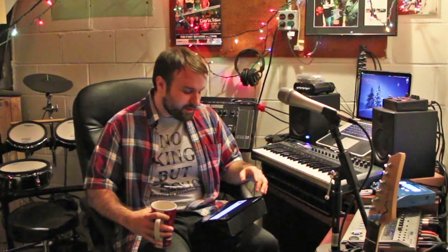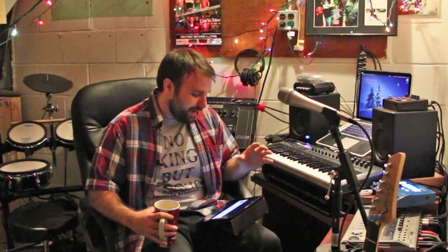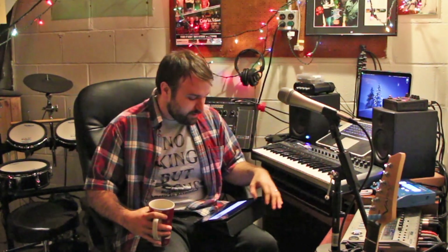Anyway, thanks for the question, Anders. Thanks for watching the videos, guys — it's really awesome.